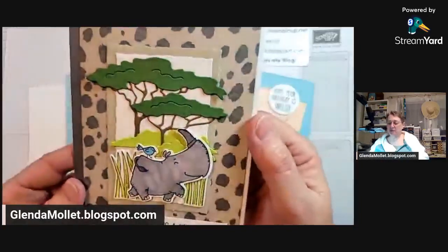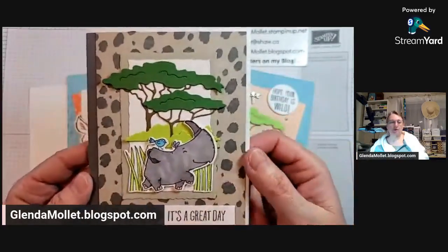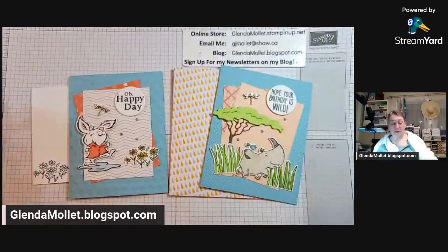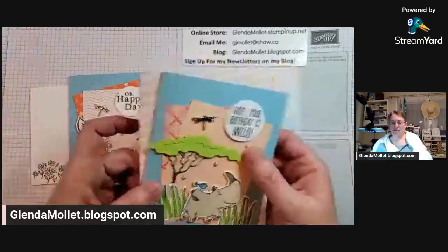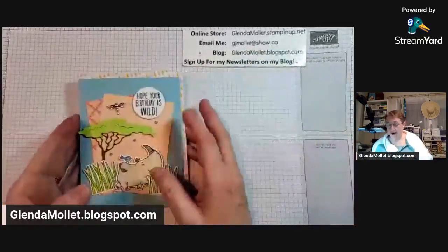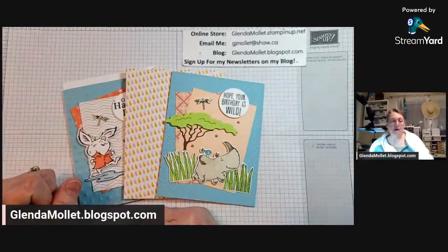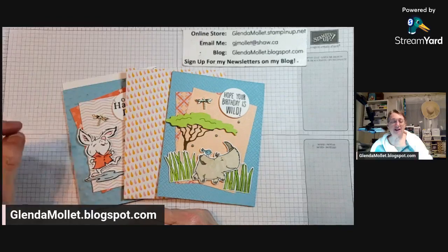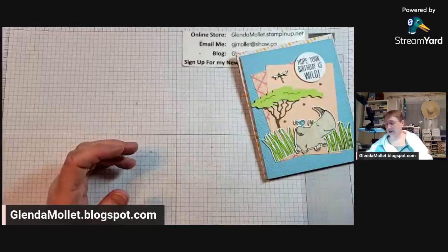I'm not going to show you the other ones because those are for my class. Thanks Holly and Janet. If you like what I do, I'd appreciate it if you would hit those emojis at the bottom and share - just go to the bottom of my post, hit the share button, and it will share it so other people will get to enjoy it too.